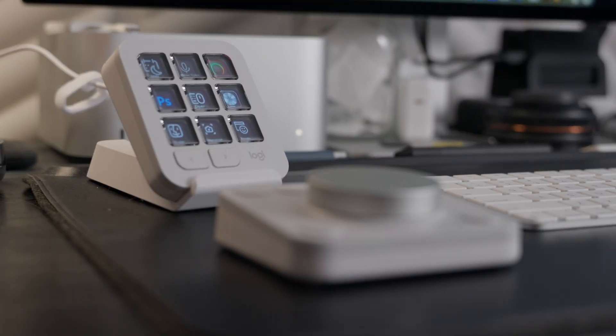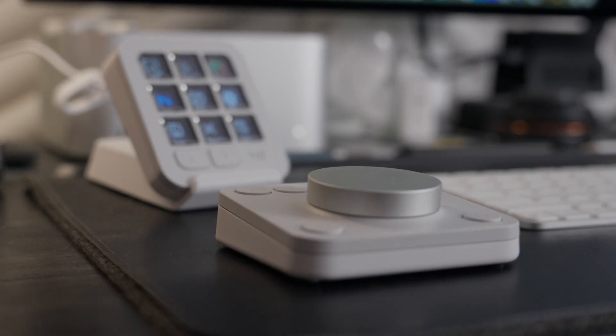I've been using the Logitech Creative Console for a few months now, and I still have mixed feelings on it. It's kind of like an Elgato Stream Deck, except it comes with a control dial pad as well that has functions that change depending on what program you're in, as do the buttons.